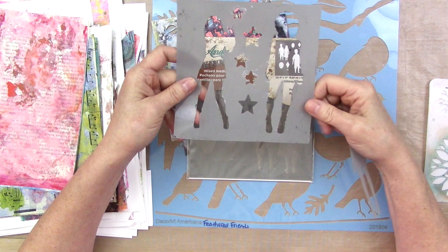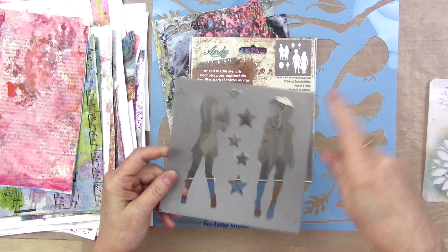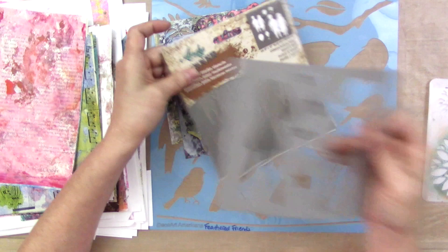This one is an Andy Skinner stencil I got from DecoArt. I really like these because it has the open design stencil, but it comes with the mask. Remember, the stencil is the donut, the mask is the donut hole. I wish more companies did this — just go ahead and send the mask with the stencil. I love that.